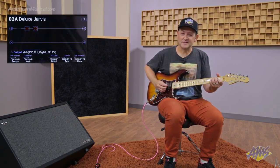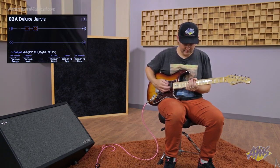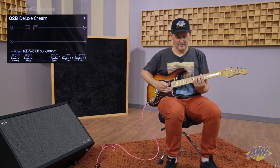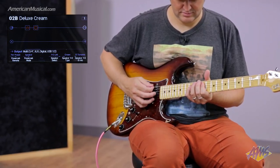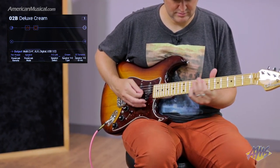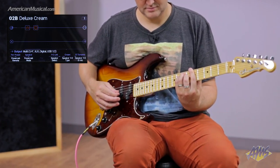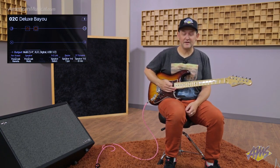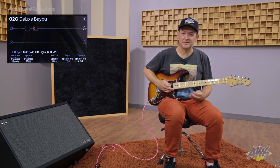First, Deluxe Reverb with a Jensen speaker. Next, Deluxe Reverb with a Cream Back speaker. And finally, Deluxe Reverb with the Bayou model, which is based on an Eminence Swamp Thing.